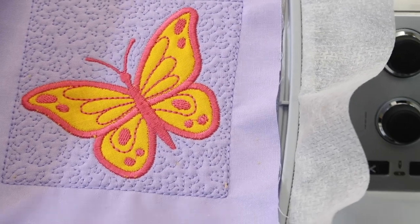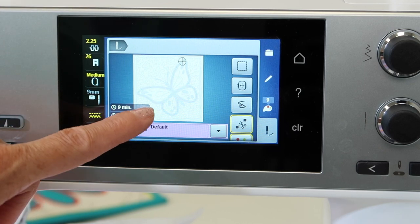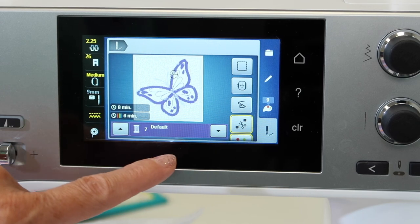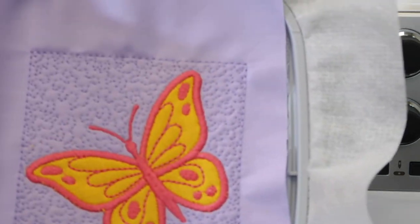If you did want to do the appliqué part of it, remember appliqué takes three steps. We would do the two steps prior to the satin stitch — step five, step six, and step seven. Then don't forget the little body at the end to make it look like a whole butterfly.